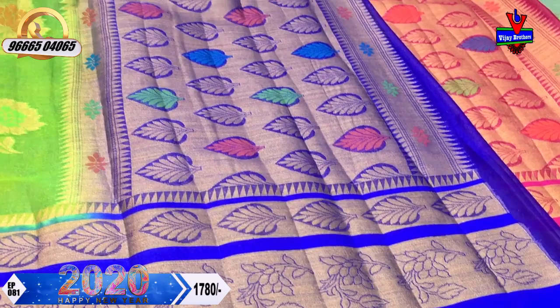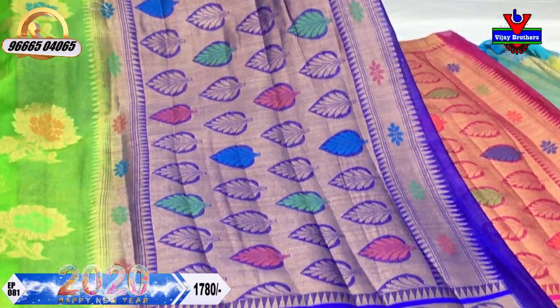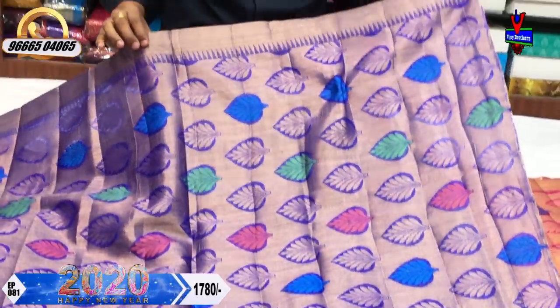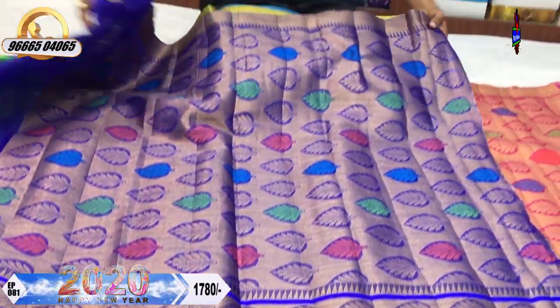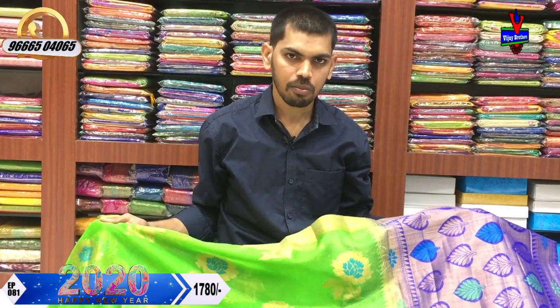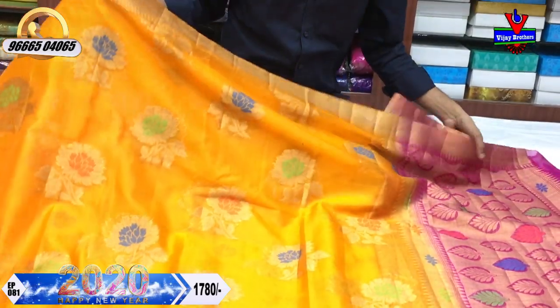We have a contrast with blue color combination. We have a multi-color combination. We have a brocade design with a lot of leaf design. The cost is very reasonable. We have a little bit of yellow color, a lovely color combination, and a light color combination.